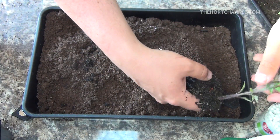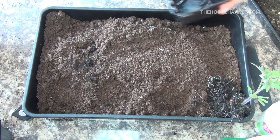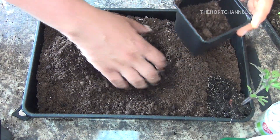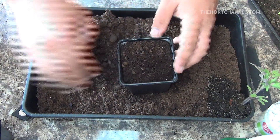Now we're going to put these into a bigger pot, and this will be the one and only time that we transplant. From this size pot, they'll then go into the greenhouse or into grow bags, whatever you wish.